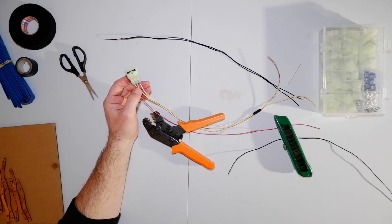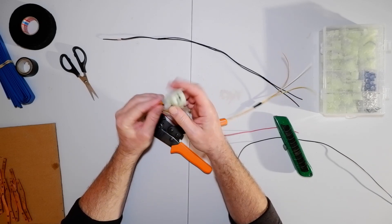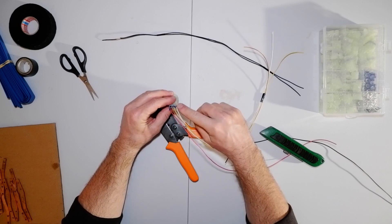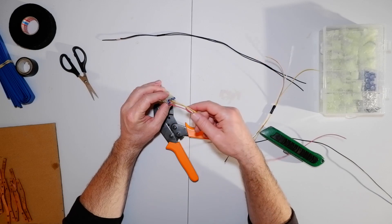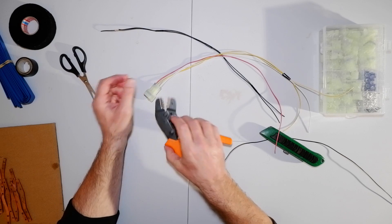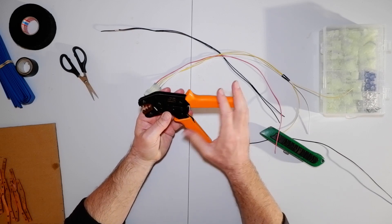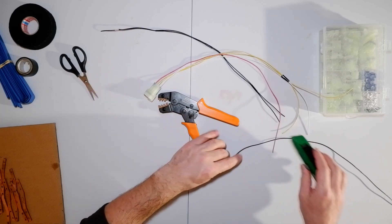So here we go. I'm making up a loom to extend the rear indicators and the back tail light. I'm using these connectors — they're supposed to be waterproof but you can see through them, so they're not waterproof at all. But anyway, I got these and I got some rubbish crimpers. They were about 15 quid and they're not the best — they do the job just about.